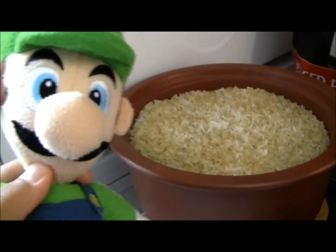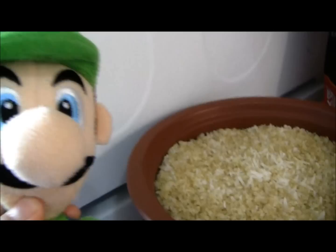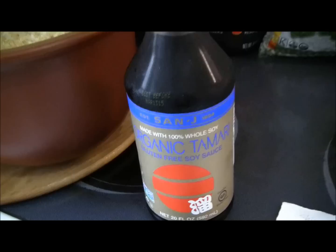Okay, out of the social studies and on to cooking! For this dish, our main ingredients are rice — any kind of rice. I chose white rice, quinoa, and brown rice mixed together. It tastes better. And of course, to give the rice its flavor: soy sauce.